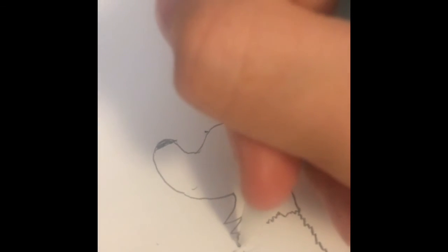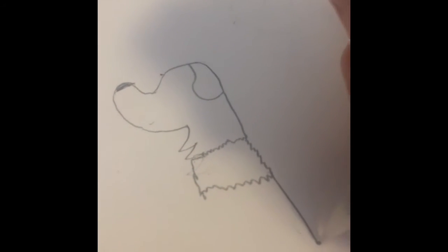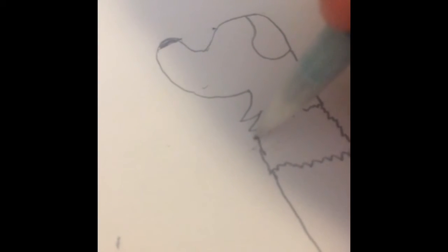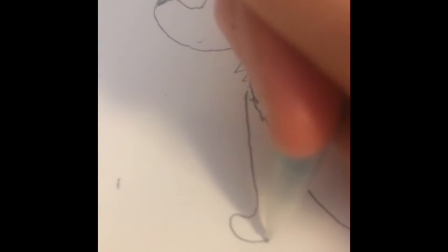Then over and then down like that. And then you're gonna get that point, go down and then up like that, like that. And then you're gonna come right here and then you're gonna draw a line — the little paw.